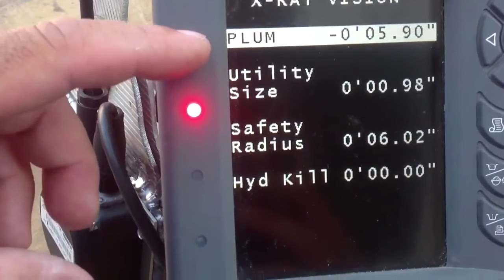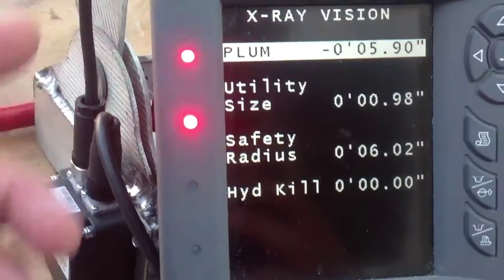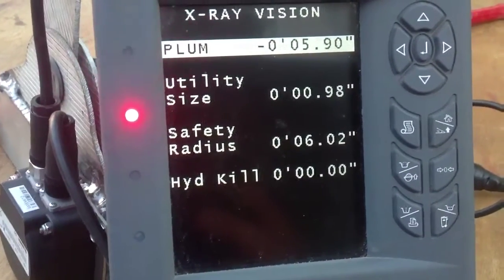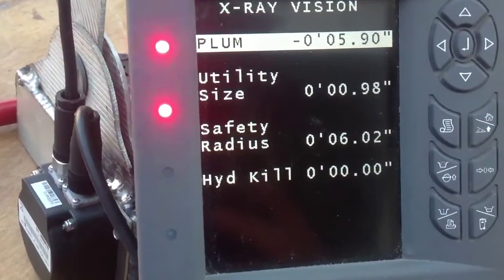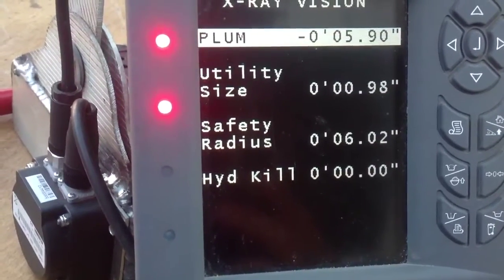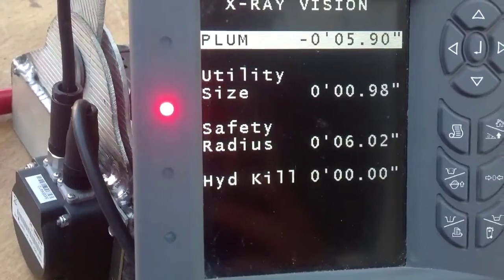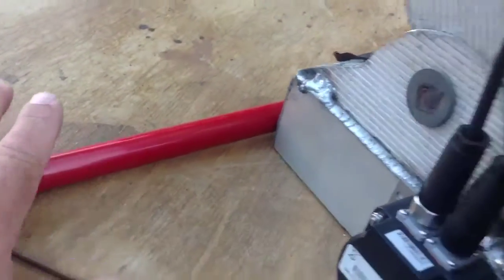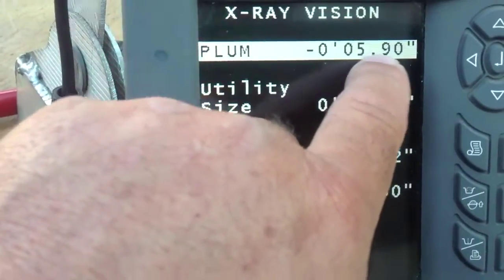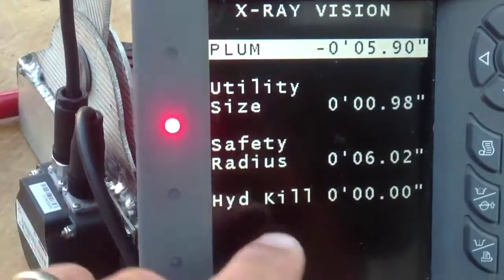Plumb. This is plumb above your top utility. You've got different ways to input your utility. The main way is when you start out, you hand dig or sewer probe down to your utility. You know the height, you know what plumb is vertically above it, and you put that distance in. In this case I've got a little model with a broomstick, and I'm going to put it at basically five to six inches above.